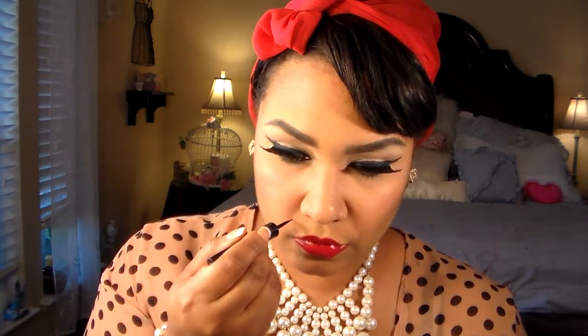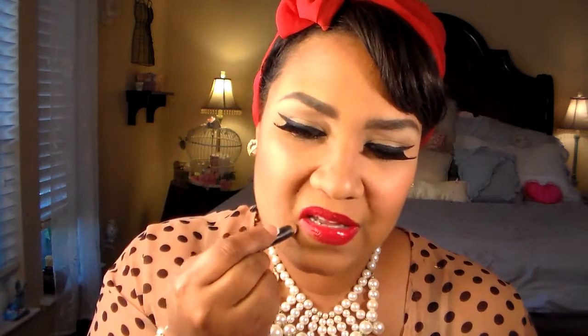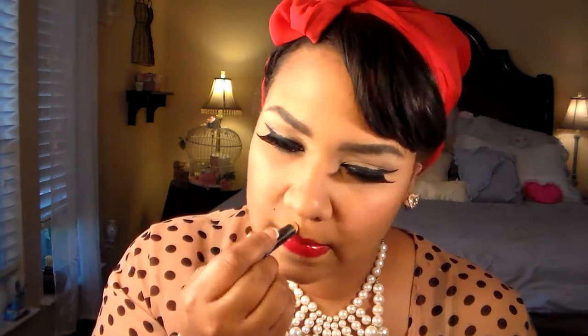Now I'm going to put a fake mole on my face so I can look like a pinup! I should have drawn it bigger, but I didn't want it to stand out too much. I'm going to take this e.l.f. concealer pencil — the brush fell off — and go around my lips to make sure I don't have any bleeding from the lipstick and everything's perfect. Blend it out.